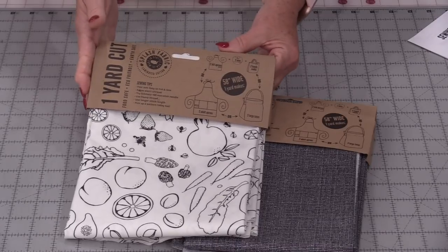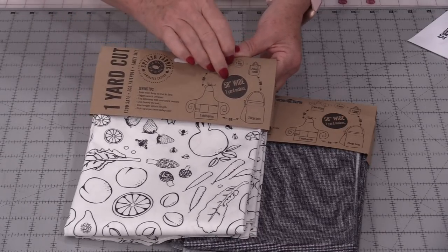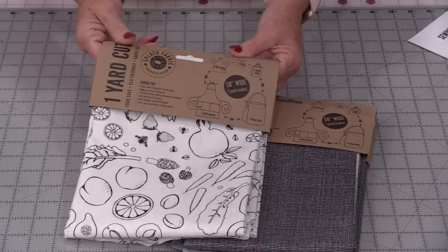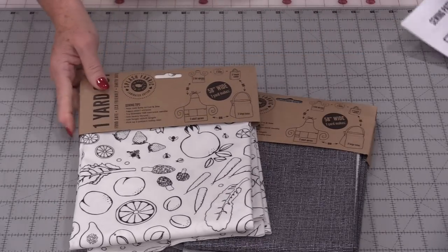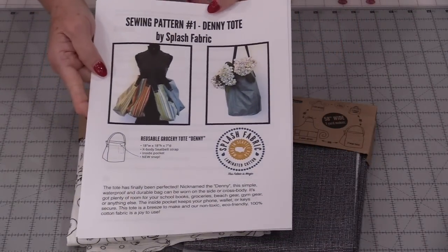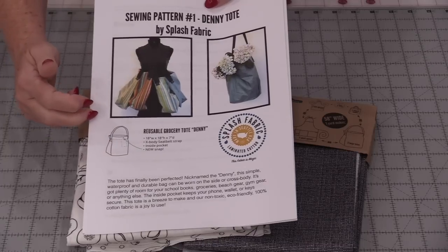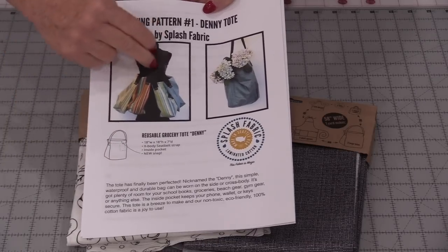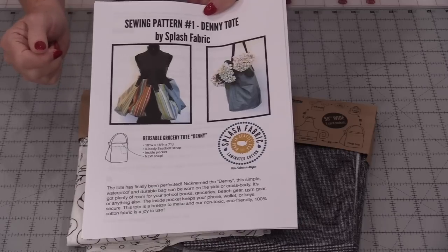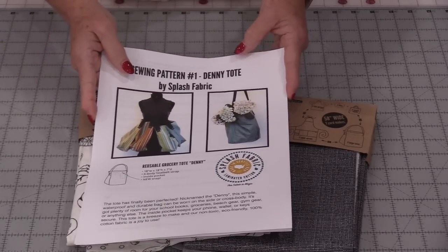When you buy a 1-yard cut, it is 58 inches wide so we have a lot more to work with, and I'm going to be using their free pattern to make this great tote bag. It has the straps coming off the sides so we can put it over our shoulder or use it like a crossover bag. It's a fun pattern to make and it does make up really quick.